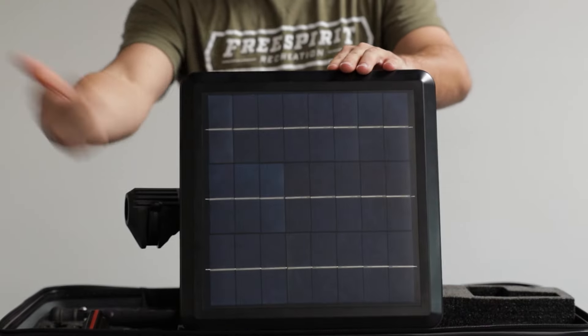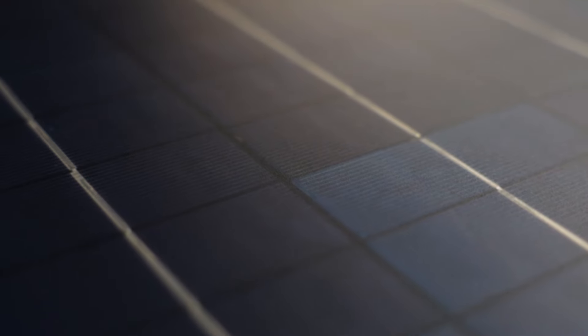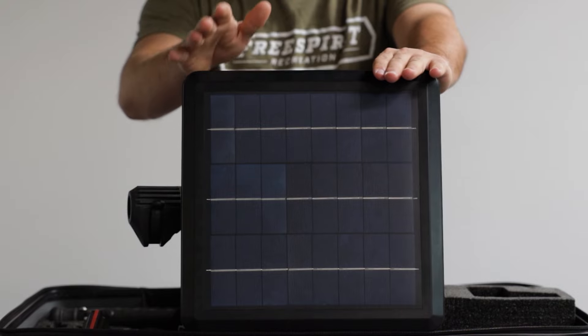Each ReadyLight comes with this phenomenal solar panel that gives it great power. You just leave it out in the sun for the day — about 10 hours or so — and you're going to get a full charge. Sometimes I don't even have to hook it up to the wall before going camping; I just leave this out and it fully charges.